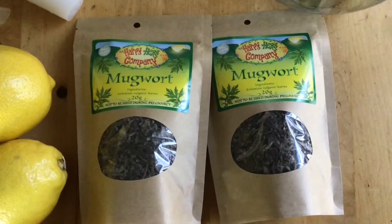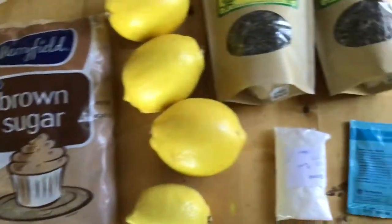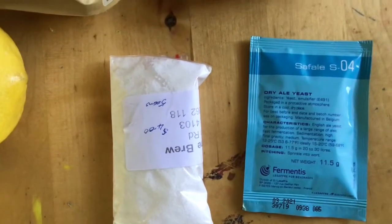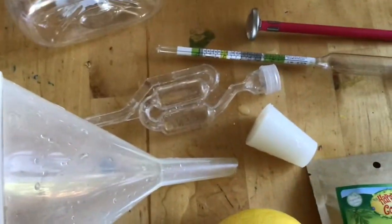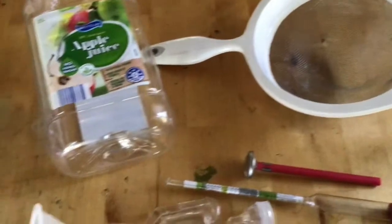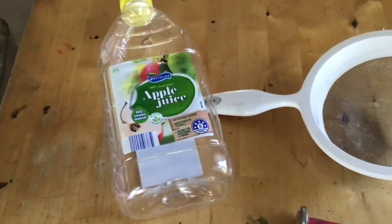Here's what I'm using to do it. I have 40 grams of mugwort, three large lemons and one small lemon, about a kilo of brown sugar, some English ale yeast, some yeast nutrients. I'm only going to be using half a packet of yeast as well, and a few other bits of equipment such as a funnel, a bung with an airlock, a hydrometer, a thermometer, a mesh strainer, and an empty plastic bottle for when I attempt to take the gravity later.